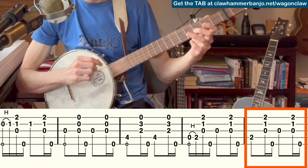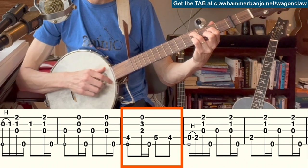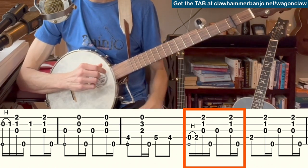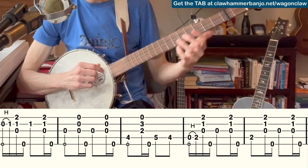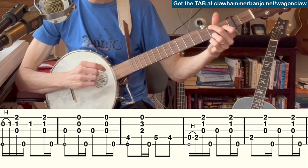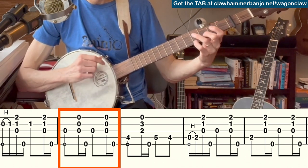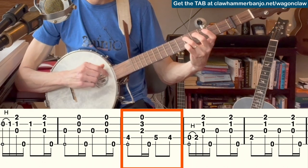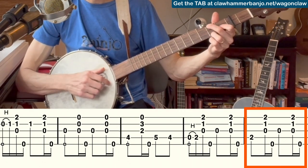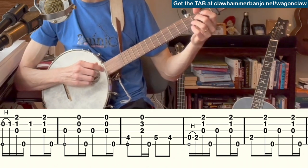An alternative way to do that last part would be to walk down the fourth string — we're mirroring the vocals there: 'Mama, rock me.' So from the preceding chord, you can walk down. That's another option.